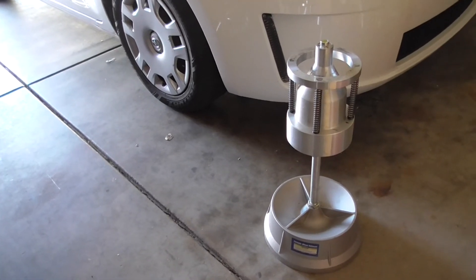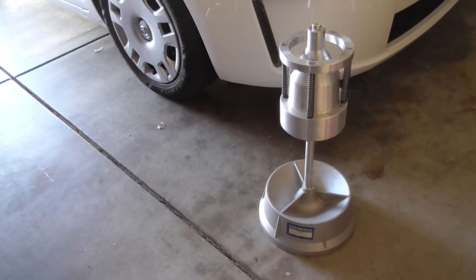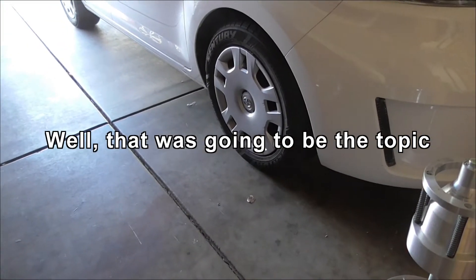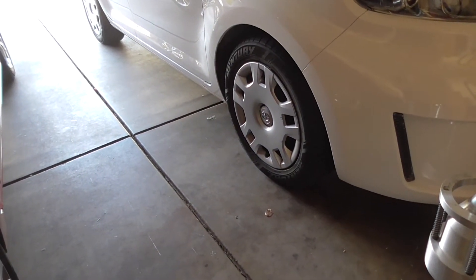Hi everyone, it's Rich B and AZ again. Today I'm going to try and find another way to make my bubble balancer work a bit better. One of the things I've noticed is that on this car, where I did all the tyres recently, when you get up to the highest speeds on the freeway, you can start to feel some vibration coming in.